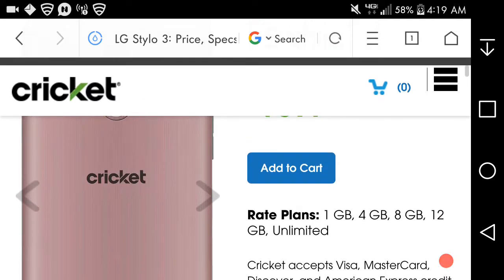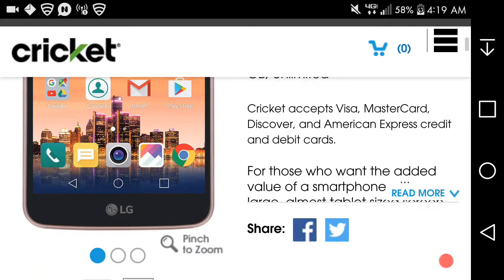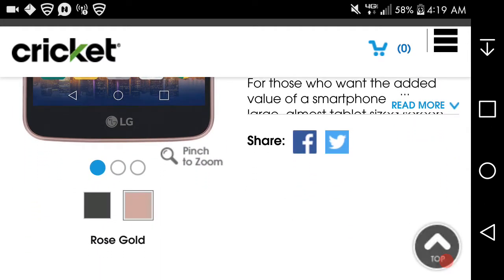At the bottom of the phone you have your charging port, headphone jack, and microphone. It's available in rose gold, which looks really nice.